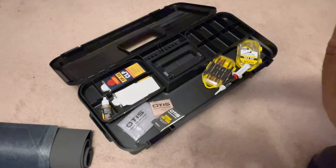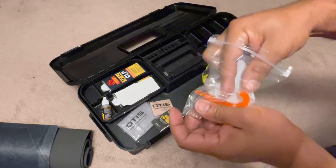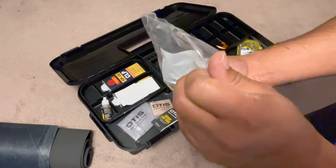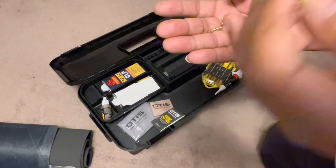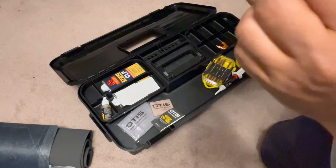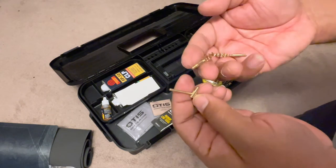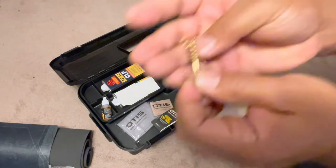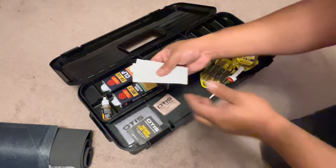We also have a chamber flag indicator — so you can make sure your firearm is clear — and some small brushes for various parts. There's a small little handle you make by attaching your brush to it. The brushes don't say what caliber they are but they're small. There's some cloth in here and stickers as well.